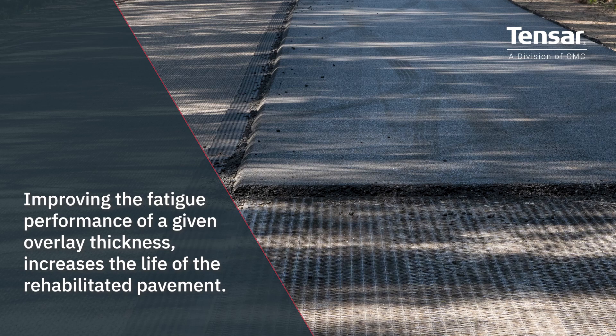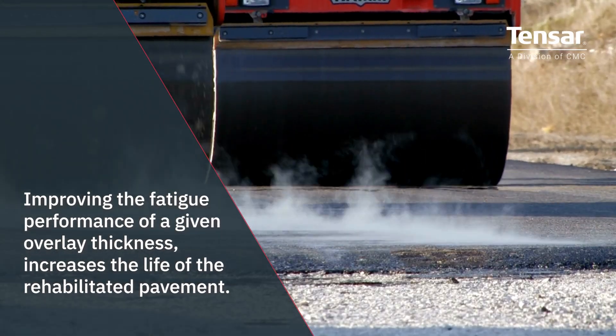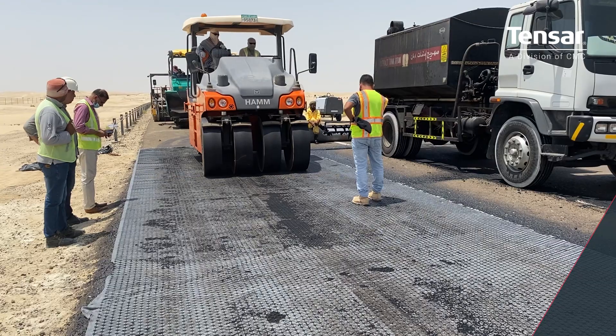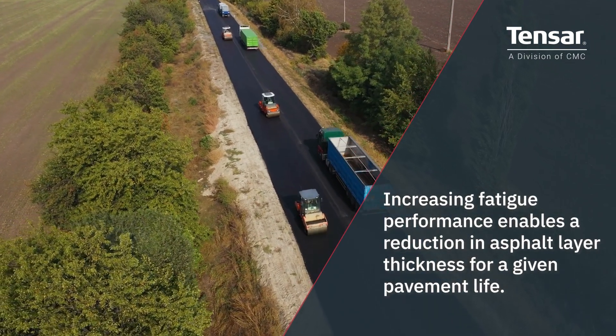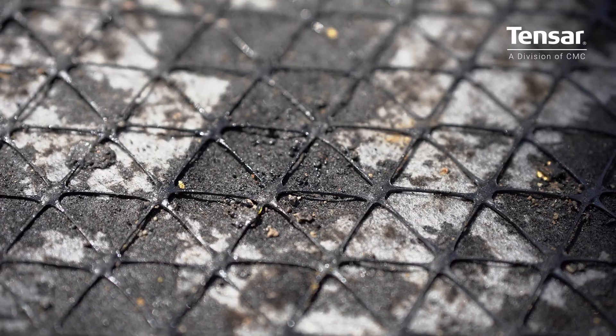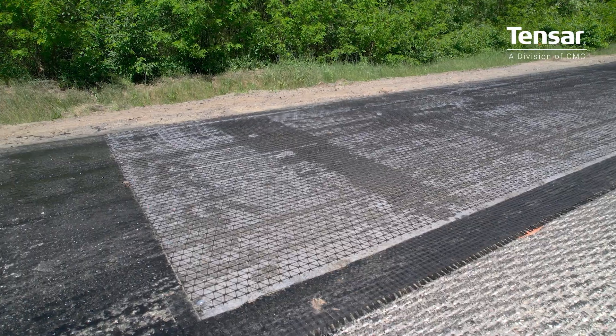The benefits of an improvement in fatigue performance may be utilized in two ways. Improving the fatigue performance of a given overlay thickness increases the life of the rehabilitated pavement, or increasing fatigue performance enables a reduction in asphalt layer thickness for a given pavement life.